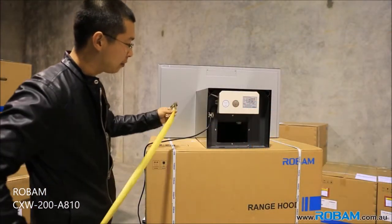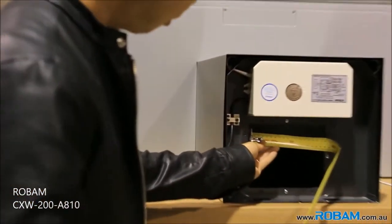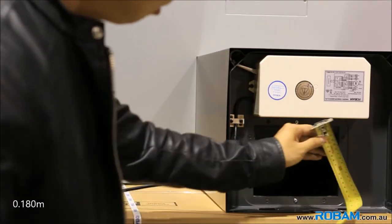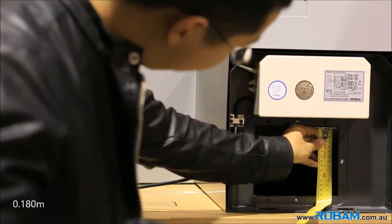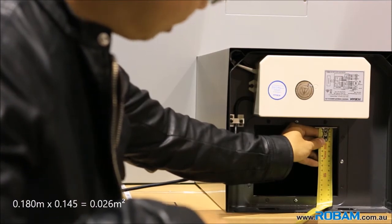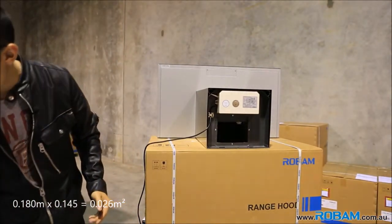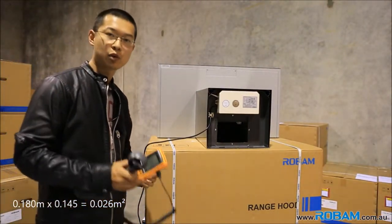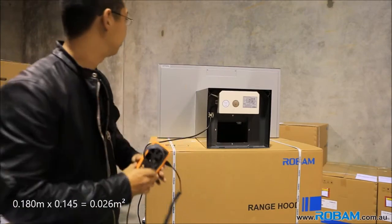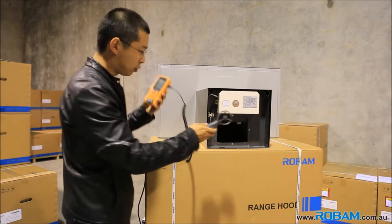To get the air volume, we'll have to measure the outlet first. So to get the size of the outlet, I'll go across — that's 180mm. And to go down, that's 145mm. So 180 x 145 gives us the area of the outlet. Putting that together gives us 0.026 square meters. So 0.026 — I've got that set up on the machine already. I'll turn this on and let's see what kind of numbers this rangehood gives us.